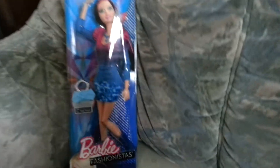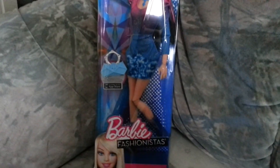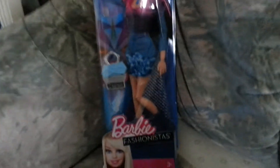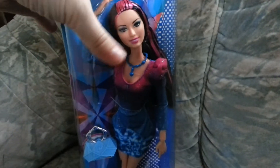Hey guys, this is my first video with my new Samsung Galaxy S3. I want to unbox this really pretty Fashionista Rachel.